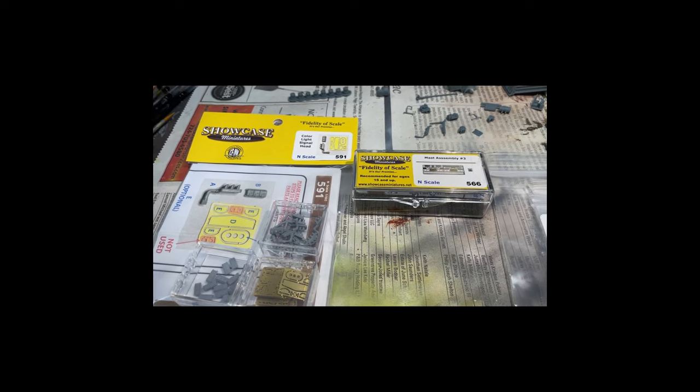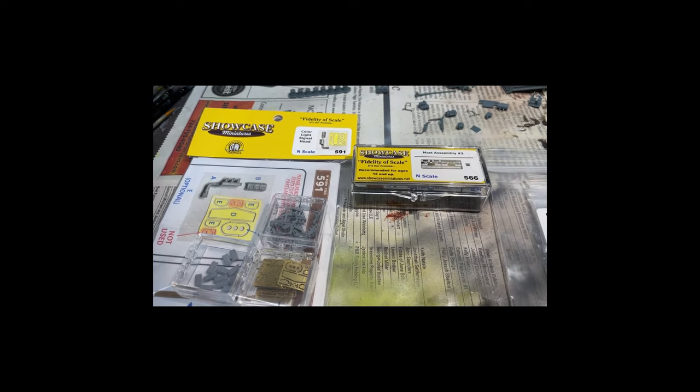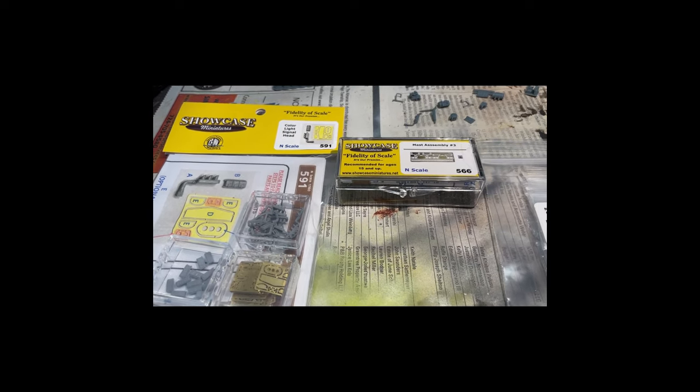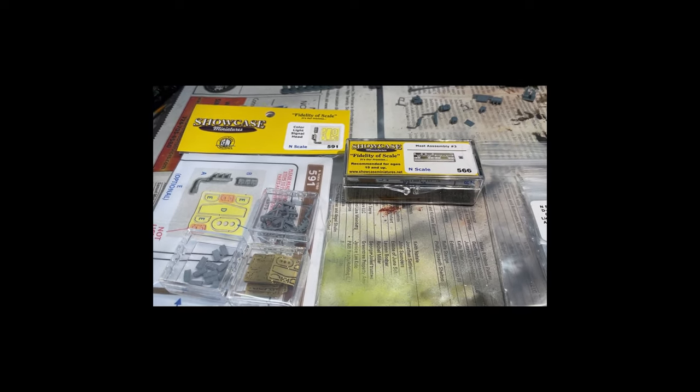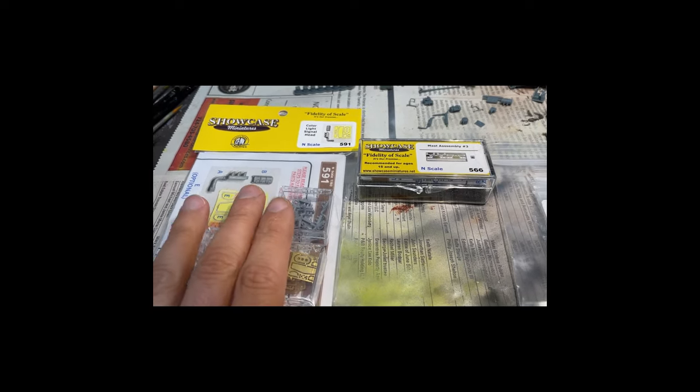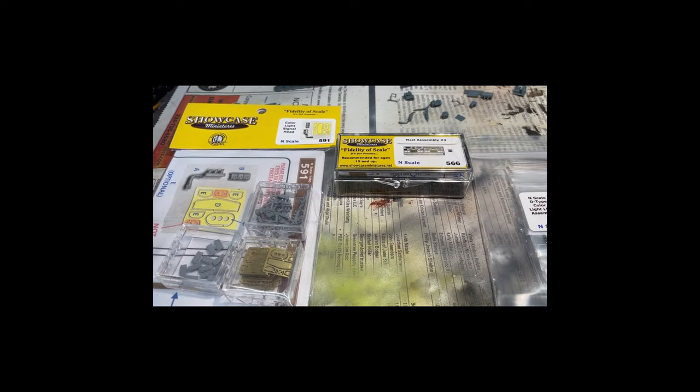If you've heard of Showcase Miniatures before, chances are it was because you asked me about some of the models on my layout, especially some of the vehicles — that's pretty much what I've known Showcase Miniatures for. But if you go on their website, they do have signal options.